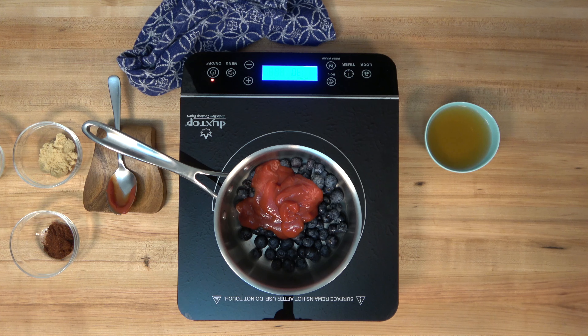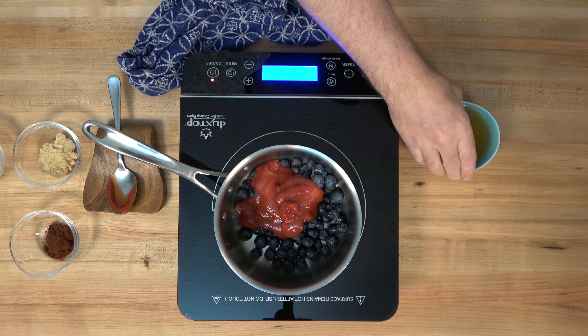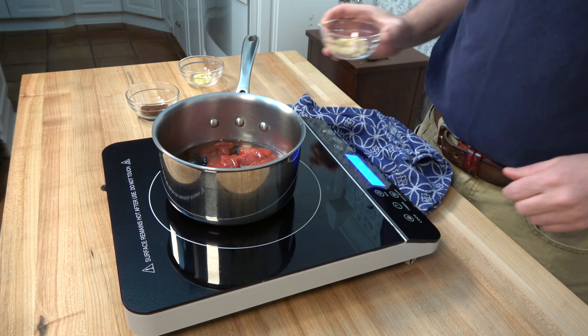For a little bit of tanginess we're going to add apple cider vinegar — half a cup or 125 milliliters, in it goes. Making a homemade barbecue sauce is not only easy, it's just absolutely tasty. Using that fresh fruit just brings out an earthiness, a fresh flowery taste — it's really absolutely delicious.